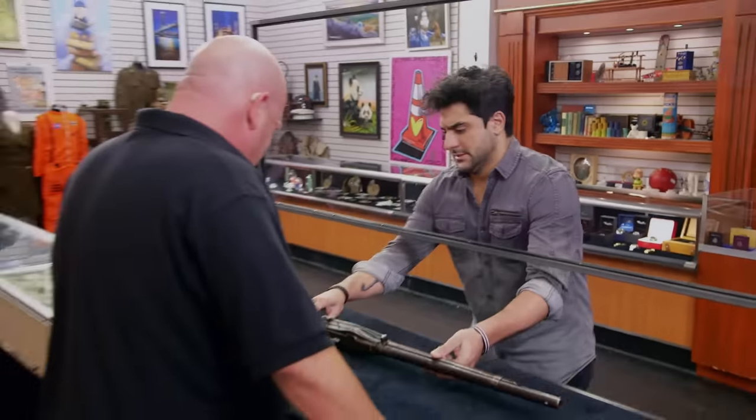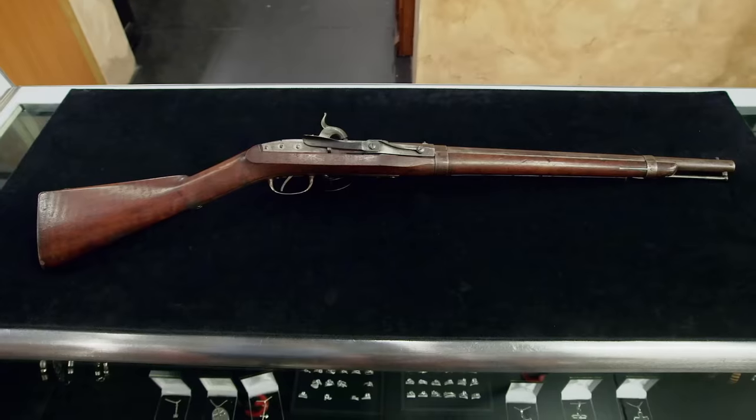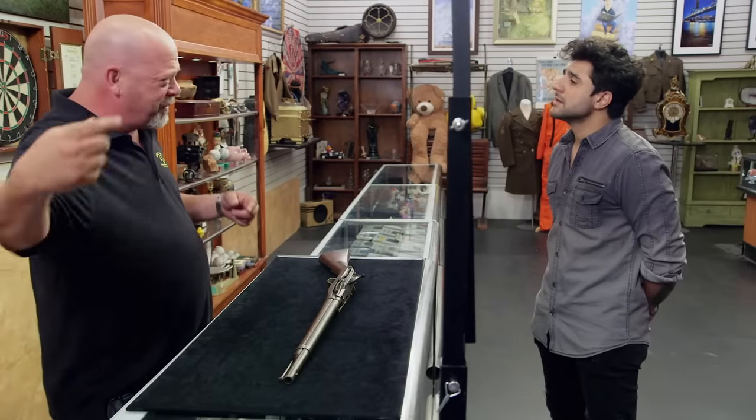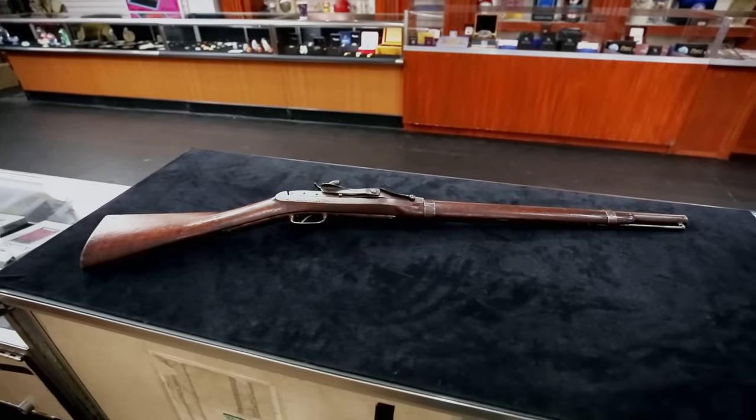What do we have here? Appears to be a rifle of some sort. It's a gun — it's not a rifle. A rifle actually has rifling in it, grooves down the barrel so that when the ball comes out, it spins and goes straight. This is a smoothbore musket.